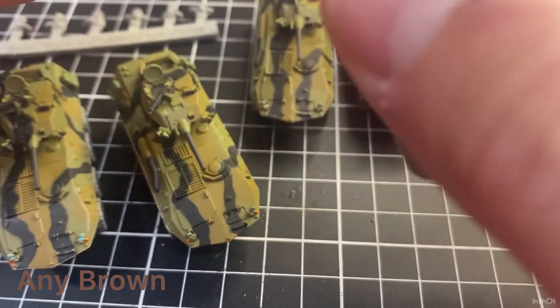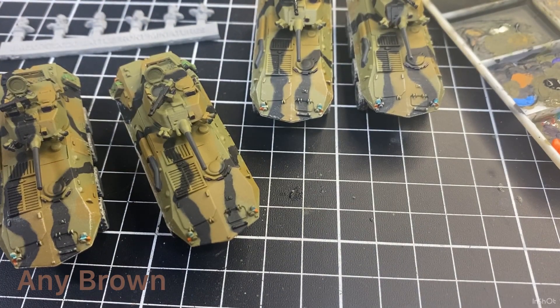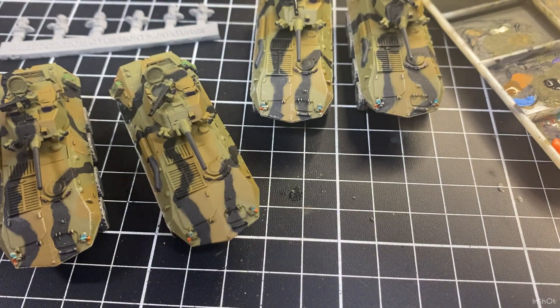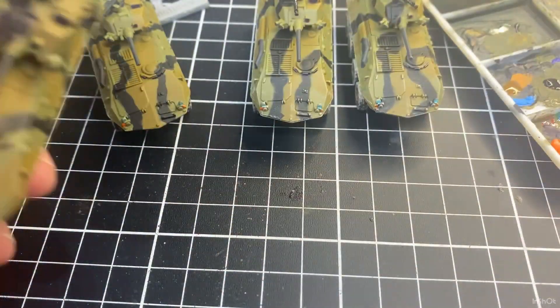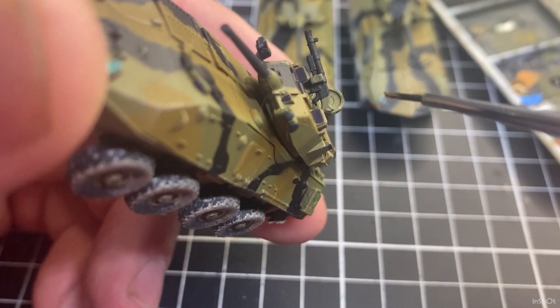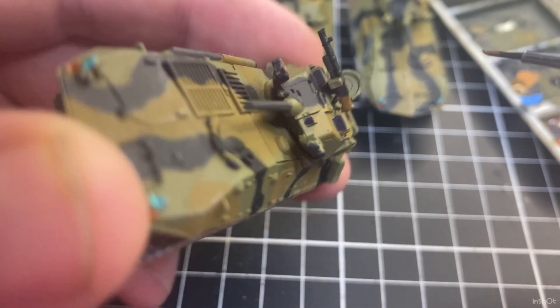The label's worn off this paint but any brown — a light brown or a mud brown sort of color will do. Give it a good shake, get a little bit on the palette. The LABs are almost done so soon I'll be starting on the crew. I'll just get around and paint the buttstock of those machine guns.